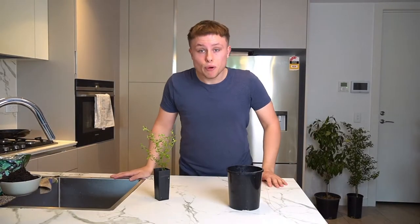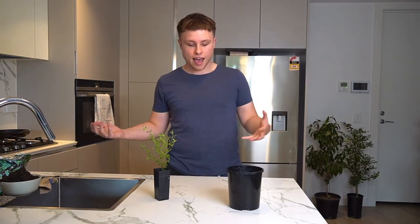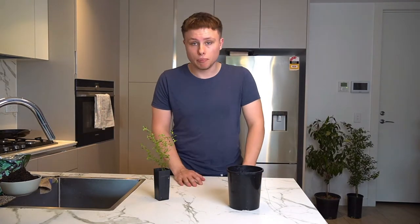Hi everyone, so it's now been a week since I've had my plants outside and now they're ready for repotting. They've acclimatised to the Melbourne weather and I'm ready to pop it into a different pot, but let's go over a few of the basic things.